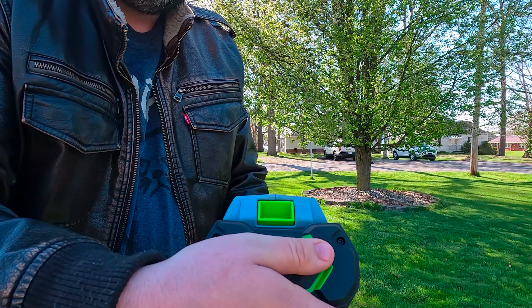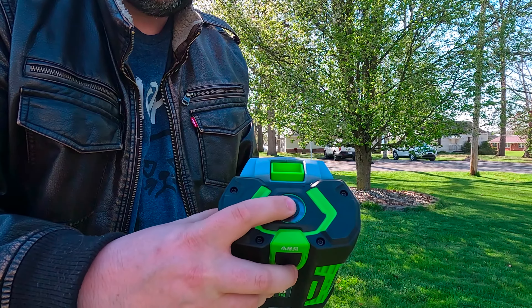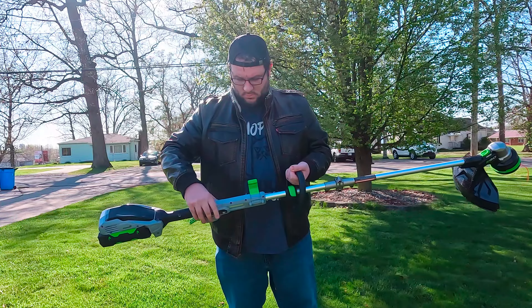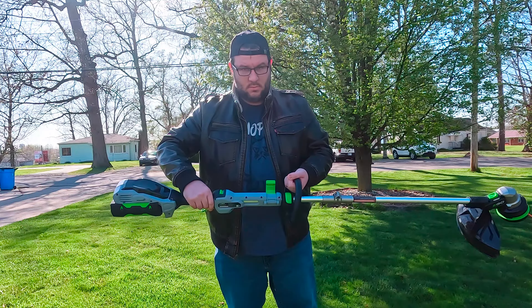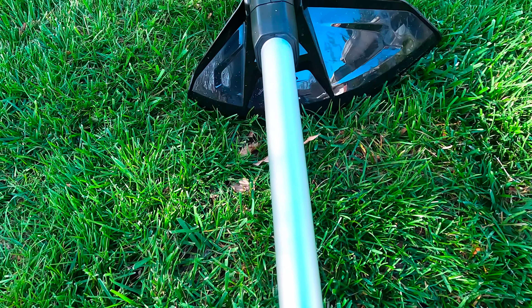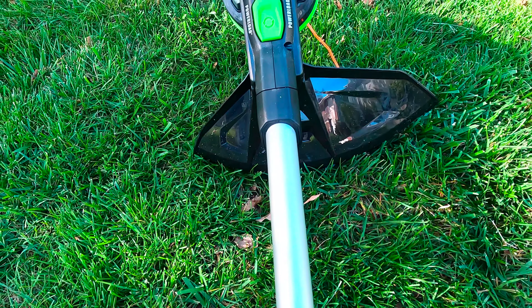The Ego ST1511T string trimmer is a top-of-the-line garden tool that boasts a range of features designed for convenience and efficiency. It is equipped with the innovative Power Load technology, which revolutionizes the line loading process by automating it. Simply insert the line and press a button to load.